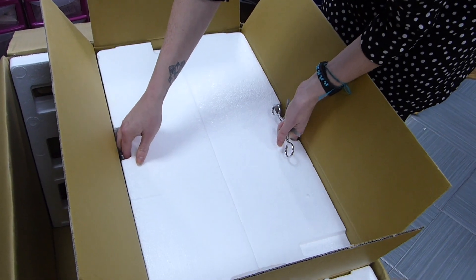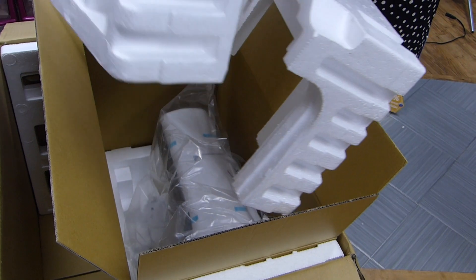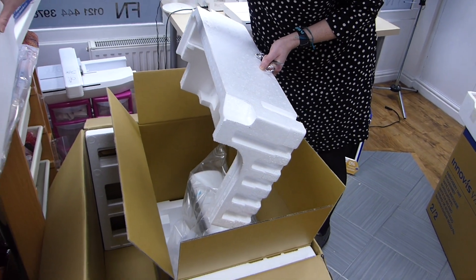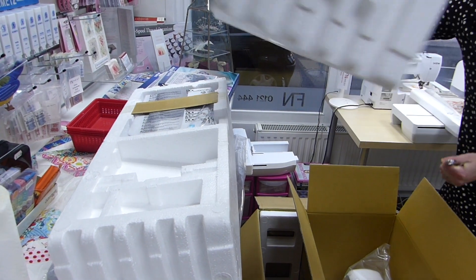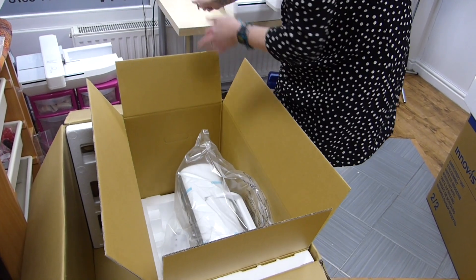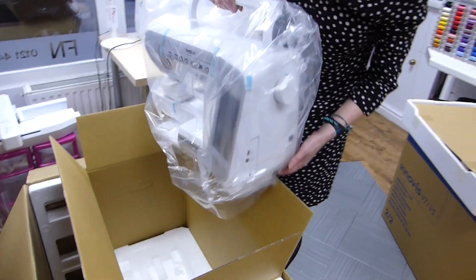And then we've got the top of the machine. So we've got your accessory table stored into the side there for when you're actually in sewing mode. And then the main event is the actual machine itself.